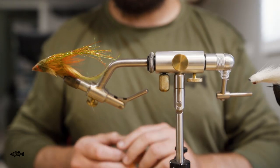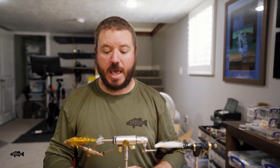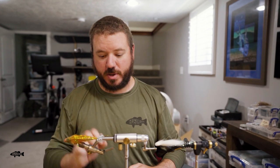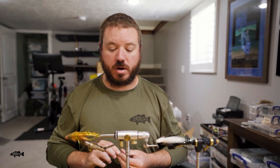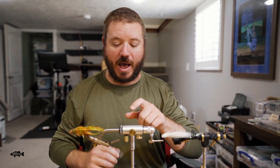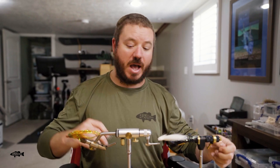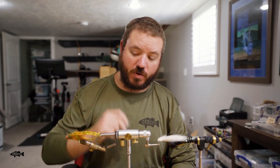Hey guys, want to bring you a super quick video about the dumbest, simplest, cheapest thing that will help you a lot when you start tying streamers — and it is a hair clip. We've got a couple different hair clips here. Because I have to be flashy, I match my hair clips to my vice — I've got some black ones on this one and a clear one on the silver vice.